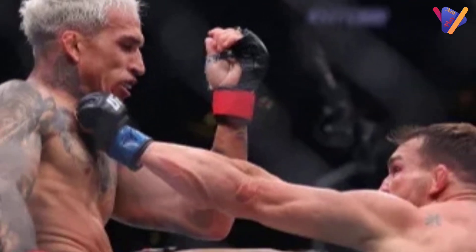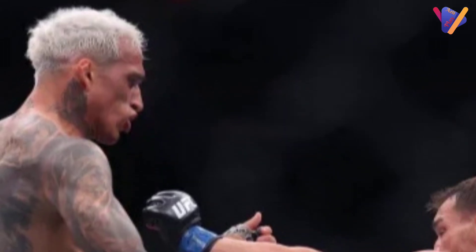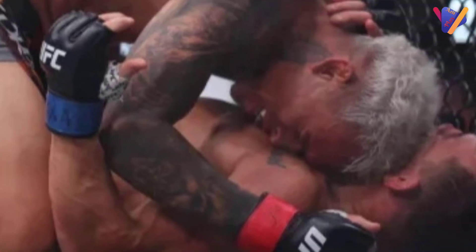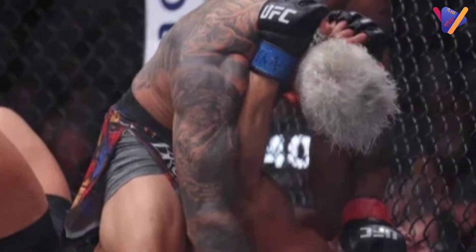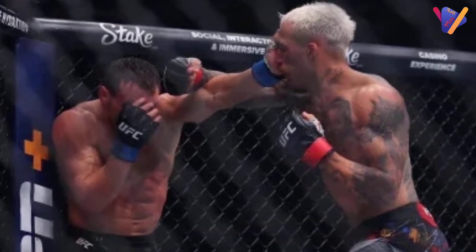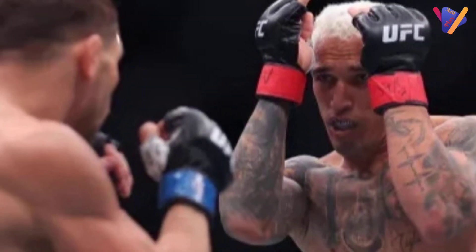Round four: Oliveira immediately turns the tide with a flying knee. He lands a good combination, then gets inside and drags Chandler to the floor. Oliveira is on the back working for a choke. In the fifth and final round, Chandler works with some nice body shots. Oliveira looks for a takedown but Chandler defends. Chandler rocks Oliveira with a right hand, and Do Bronx goes down as Chandler unloads punches and elbows.